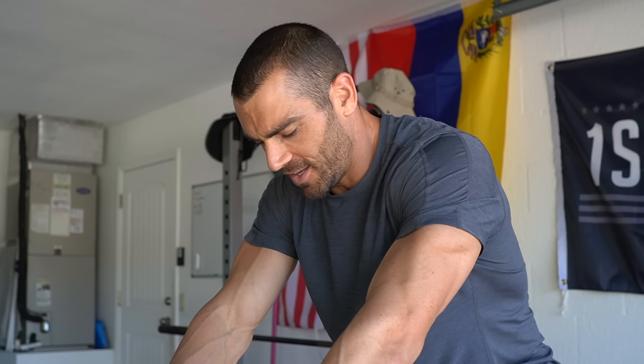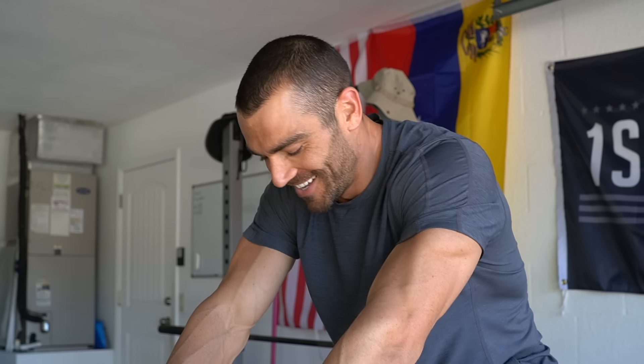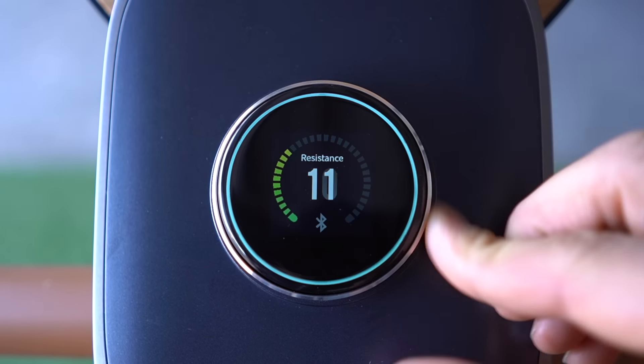It is super quiet — there's literally no noise. They use magnetic low-noise technology, and there's just no sound, which is pretty crazy. Most bikes usually have a fan or a belt where you can hear whining or airflow, but there is literally no sound. It's super smooth too.